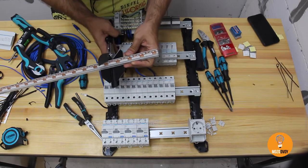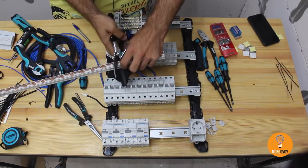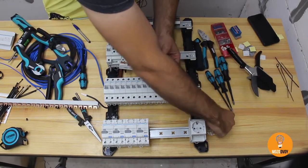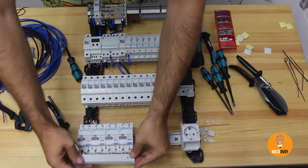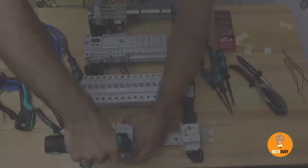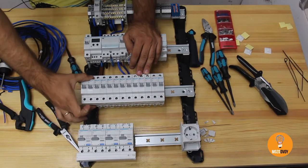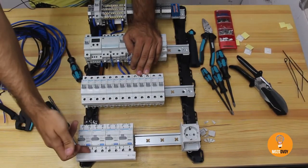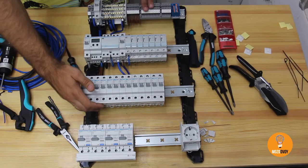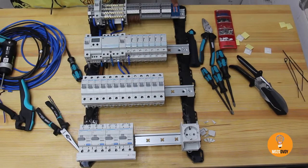Testing out this wire-stripping tool — seems okay. Adding strip contacts for the diff breakers. Live wire goes from the second MCB clamp to the diff breaker, and neutral comes from the PDB interruptible line. Also, live wire comes from the third MCB to a terminal block that we add — the terminal block is used to power the switches.